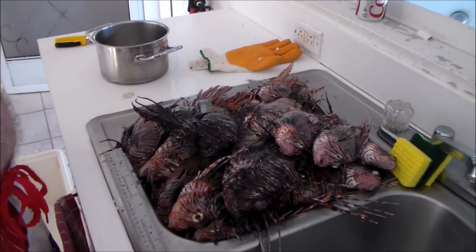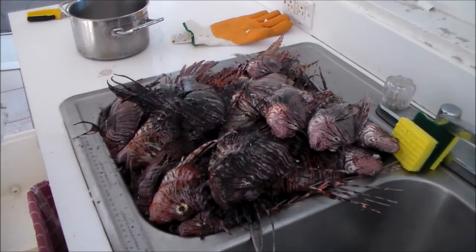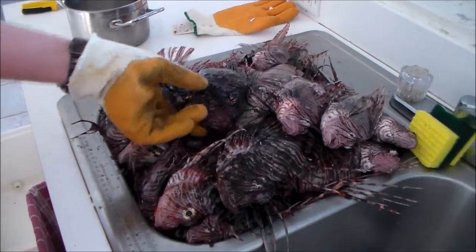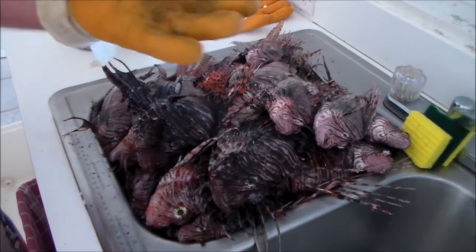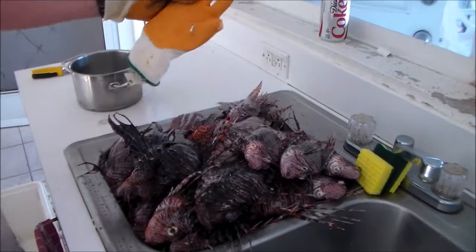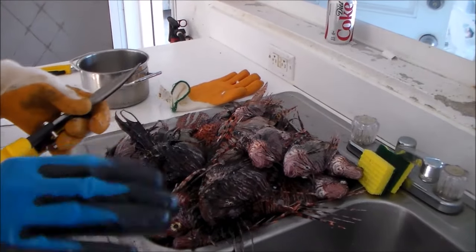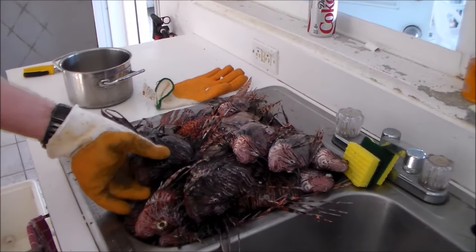We're here today to show you how to despine a lionfish. As you can see we've got a whole sink full of fish — he just went out there today. This is one of the bigger ones so I'll start with him. I've got some gloves; these are a bit knackered, they've been used a lot, but pretty much how they should look. I find wearing these when cutting is a bit more difficult, so I just use a basic glove for that.